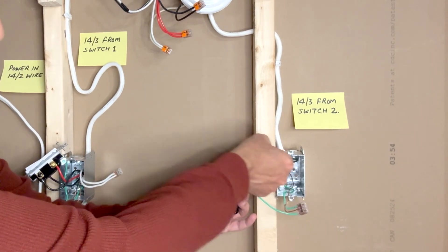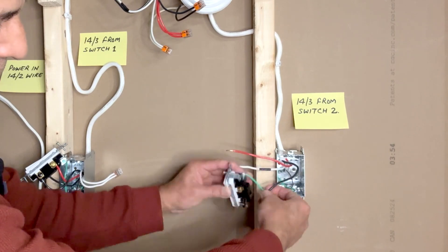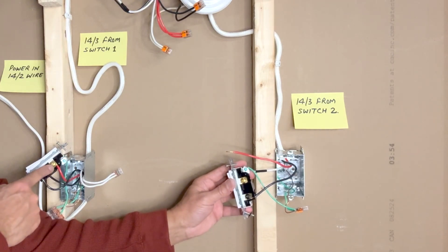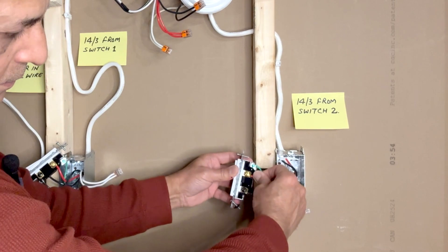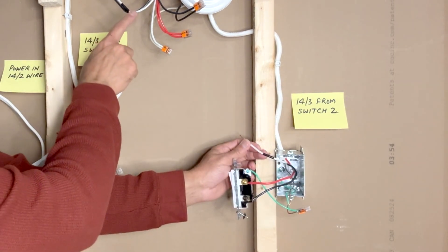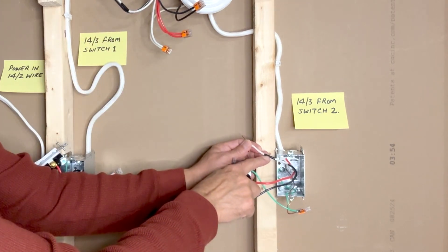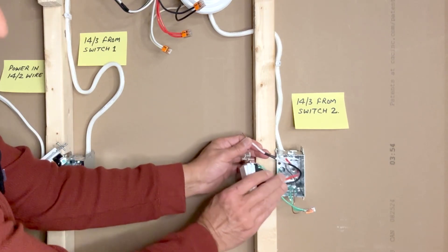The black wire is connected to the black screw of this switch. As we did in the first switch, we will connect the red traveler wire to the upper brass screw. Because I designated this white wire as a black traveler wire in the light fixture, I have used black tape here to indicate that this is a traveler wire.